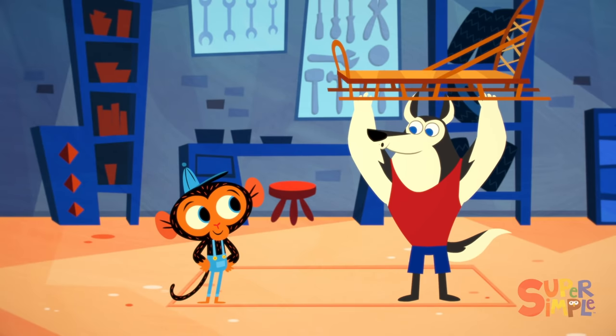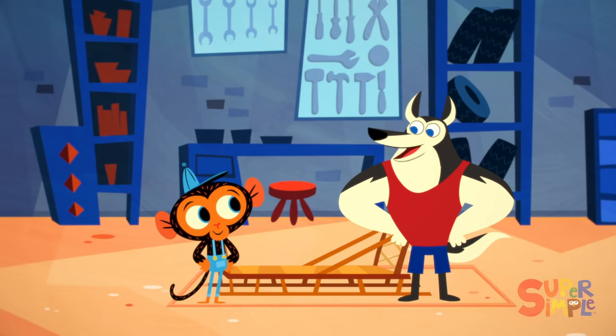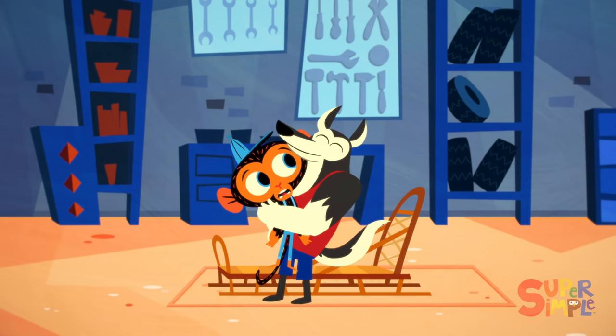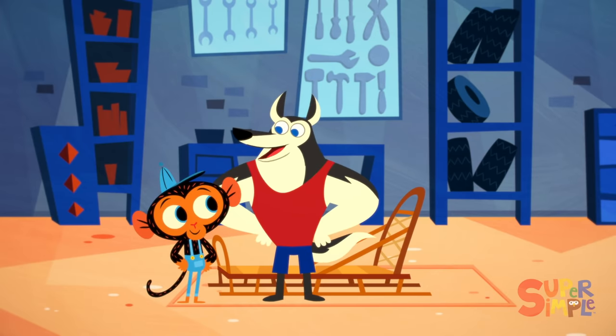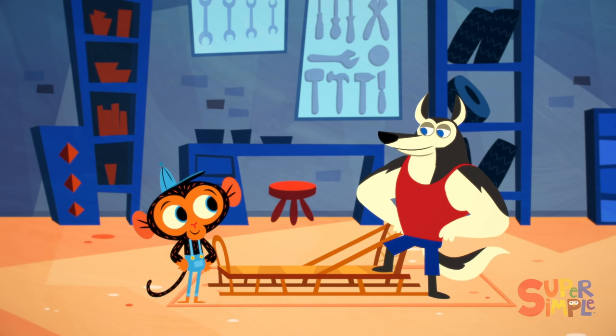Hello, Mr. Husky. Yo, Mr. Monkey. I was just getting a little exercise. Mr. Monkey sees that Mr. Husky has brought his sled.